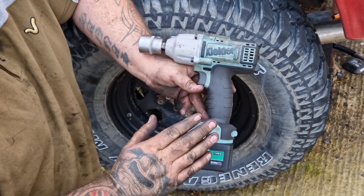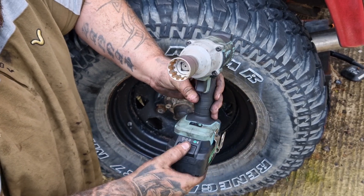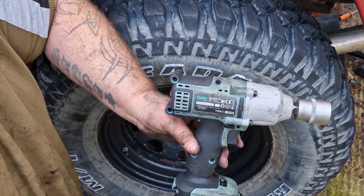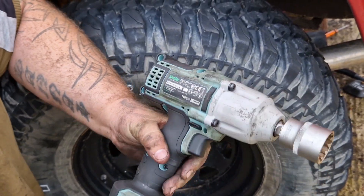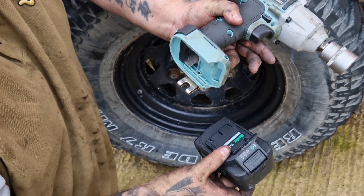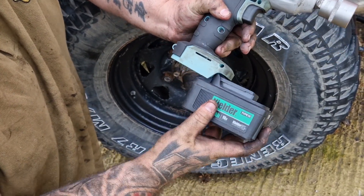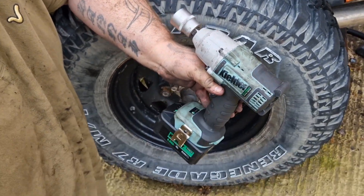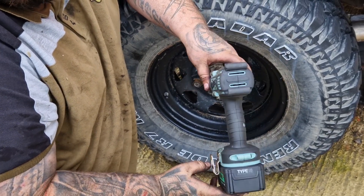So that is a quick tool review of the Kielder brushless — this is called the mid-range impact wrench. They also do a smaller range, which is the equivalent to your M12 Makitas and Milwaukees, but it's the same principle: clip-on, clip-off batteries, and your settings and charge indicator on the battery. For a mechanic like myself who can't afford your top-end gear like Snap-on, this is a fantastic bit of kit.